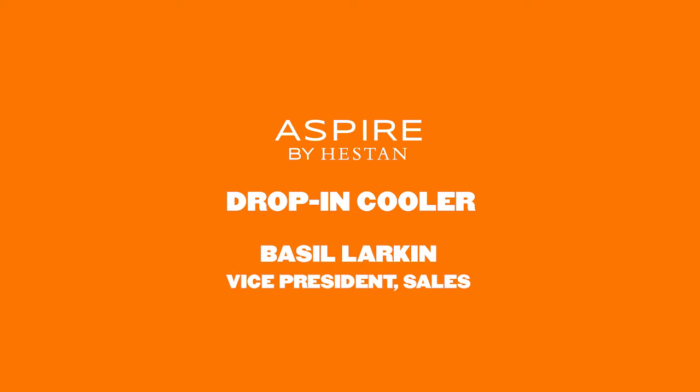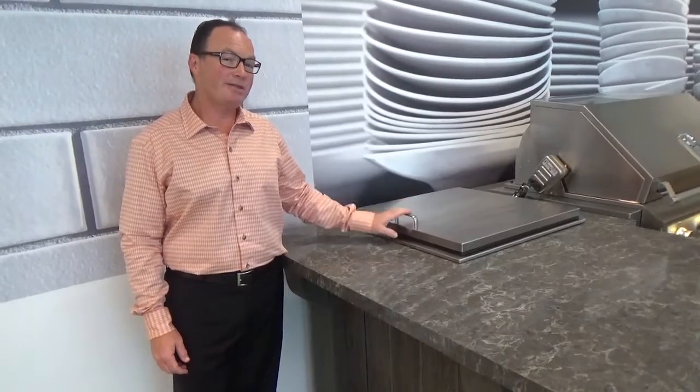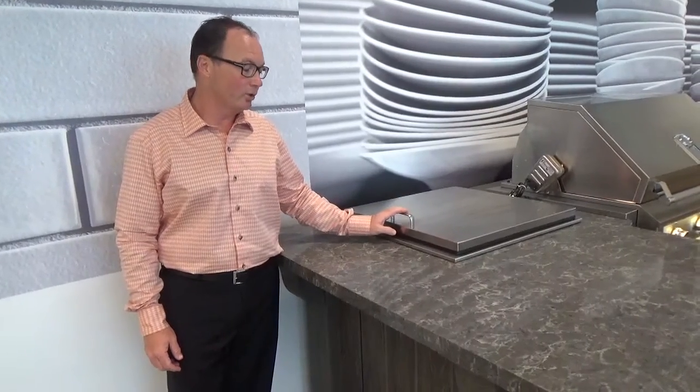Hi, this is Basil with Heston. I'm here to talk to you about Aspire by Heston, and in particular, our 24-inch drop-in cooler.